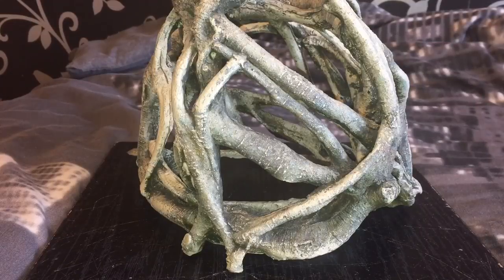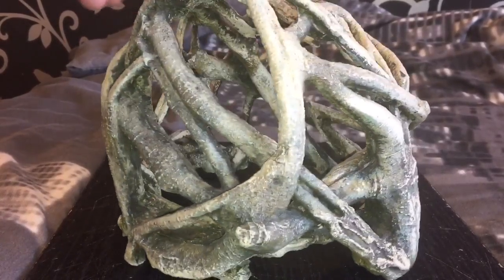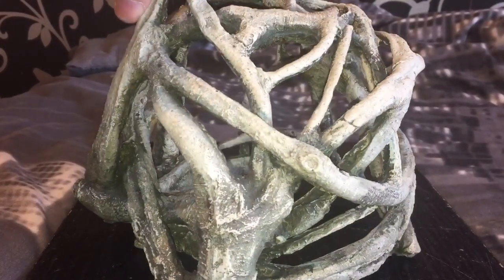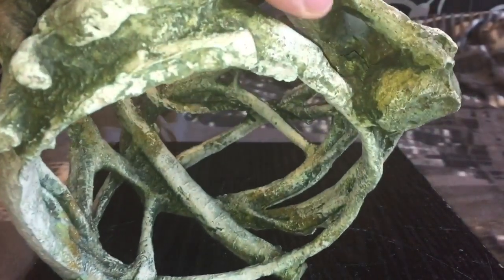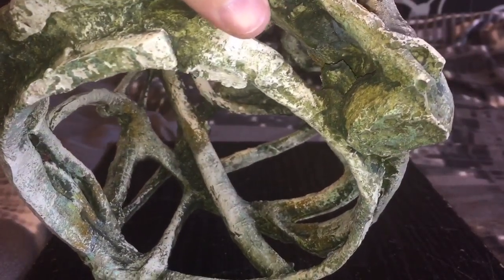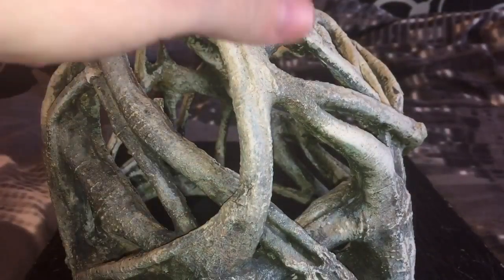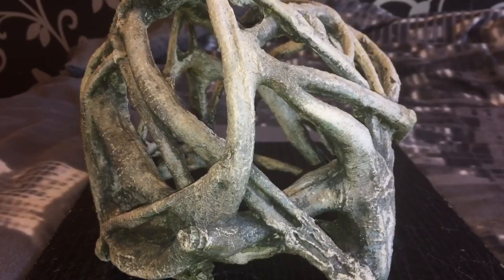This is the item my next door neighbour kindly gave me a couple of days ago. He does house clearances for a living, and obviously he found this. It looks like it's been in a fish tank — you can see all that green mould on this object here. But I gave it a good clean: I put it in some boiling hot water, gave it a good scrub, and that fishy smell has disappeared now, thank God.